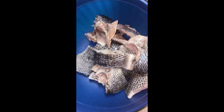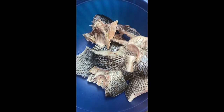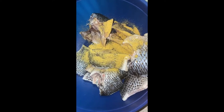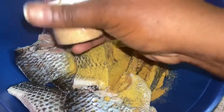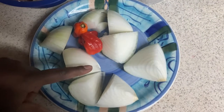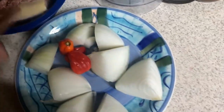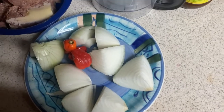Now I'm about to season my fish. I got my onion, pepper, and corned beef already open. I'm gonna blend the pepper and onion and make my dry rice sauce.